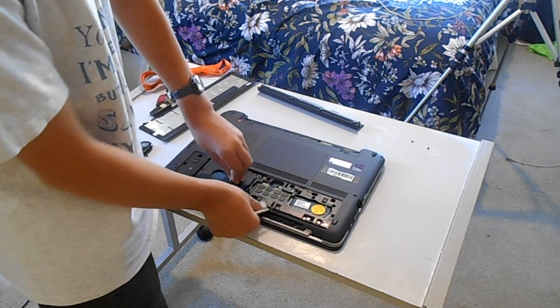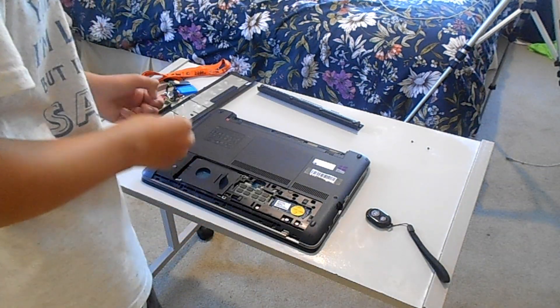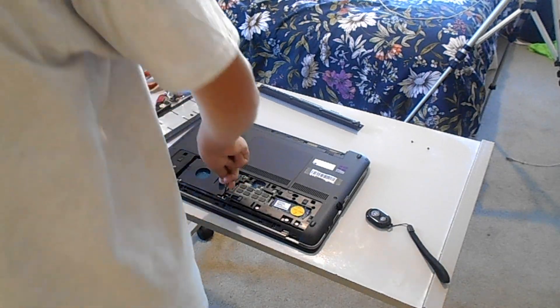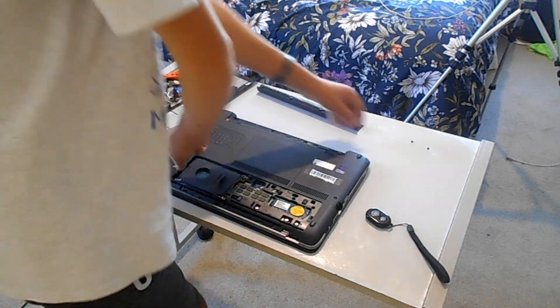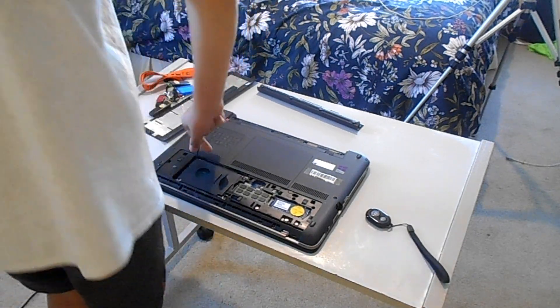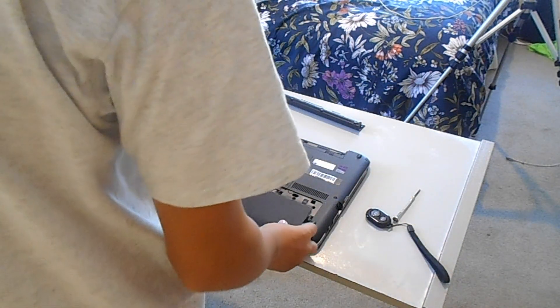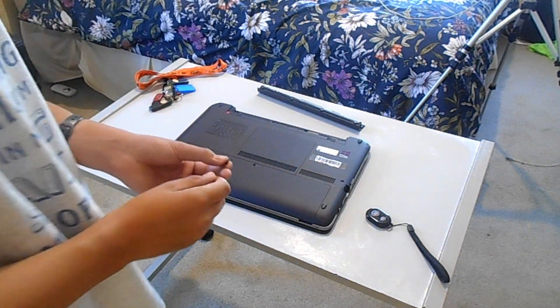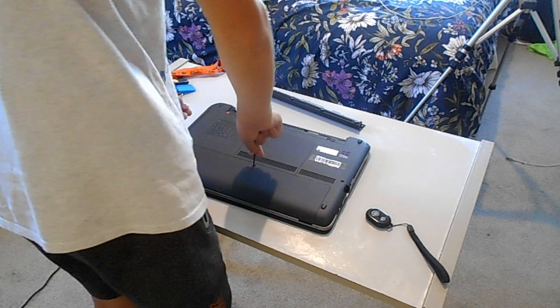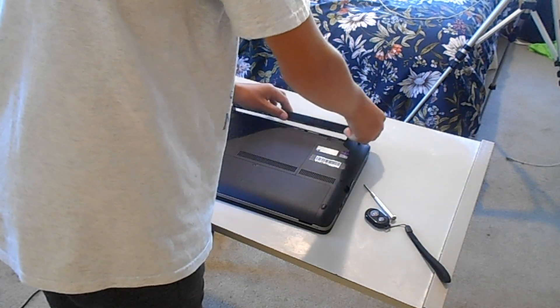I'm going to skip this bit. Okay, let's continue putting this in. One screw in. Two screws in. Three screws in. And finally, four screws in. I got them in finally. Let's put the cover on. And now I'll put the battery in.